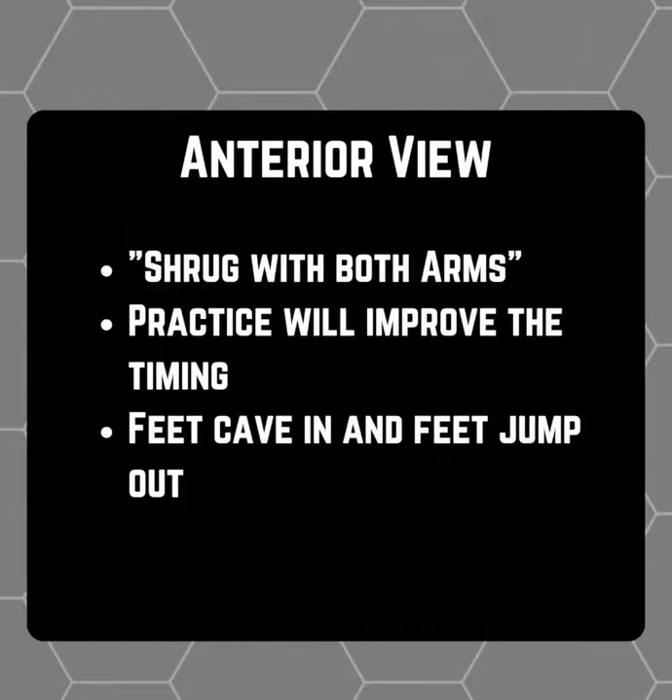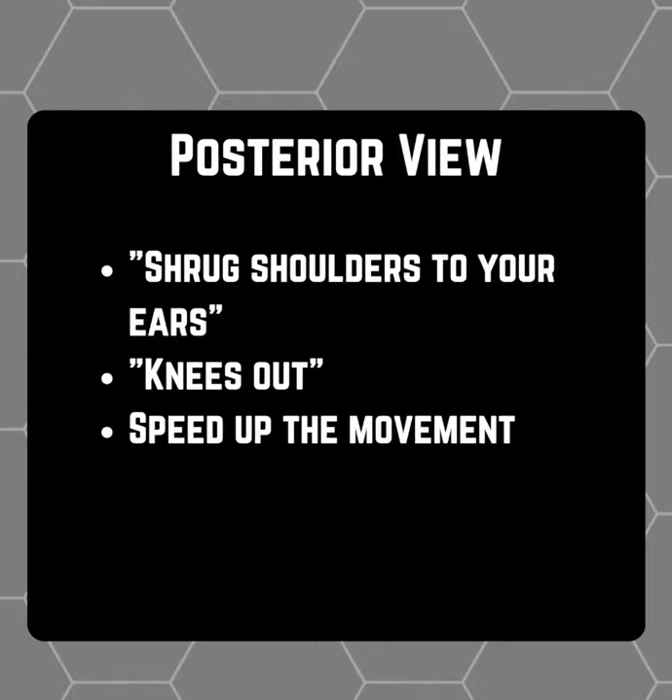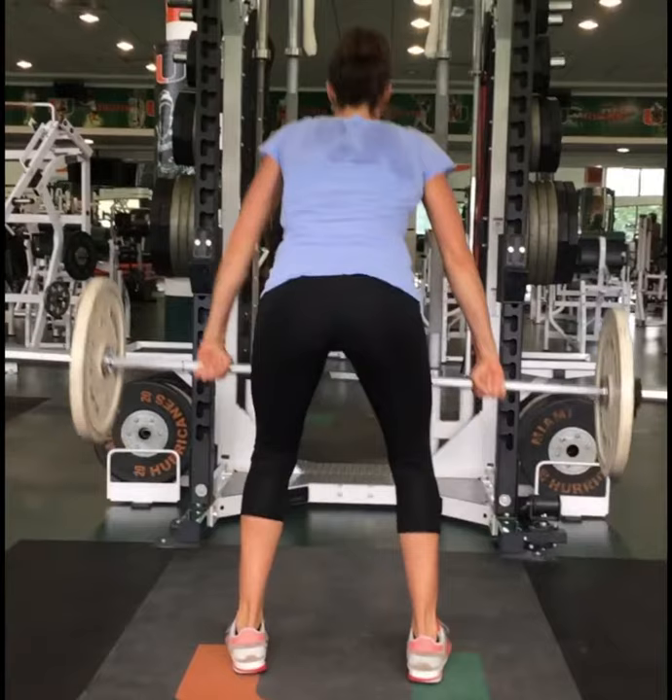As we can see in this anterior view again, her inability to shrug properly also causes her to flex her elbows. We can also notice here that possibly performing the movement in a more explosive manner will allow her to move the bar more efficiently. On the posterior view, we need to remind Lindsay to keep her knees out as she pulls up and make sure to pull evenly through the bar.